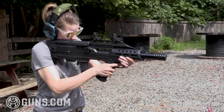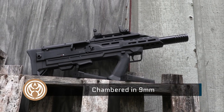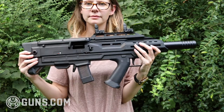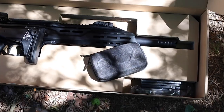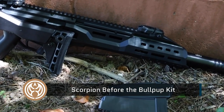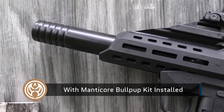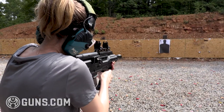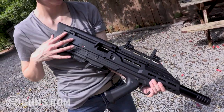Manticore Arms is known for some stellar bullpup accessories, so it's no surprise that CZ partnered with the company to bring consumers a bullpup kit specifically for the Scorpion platform. The Scorpion is pretty compact on its own, but Manticore trims that size down even more, bringing an overall length of 26.1 inches — the smallest configuration you can get without paying the ATF $200. It weighs in at about 7.6 pounds.